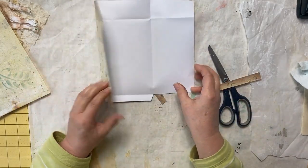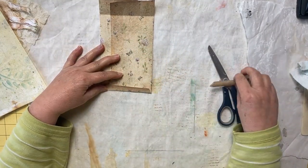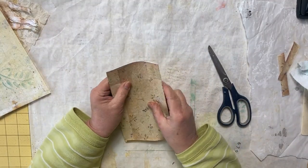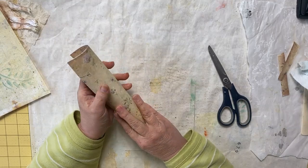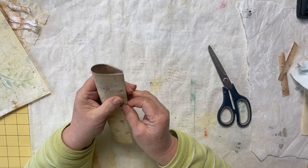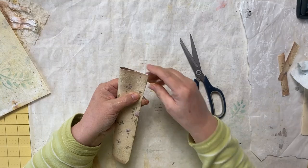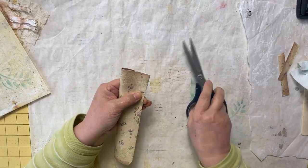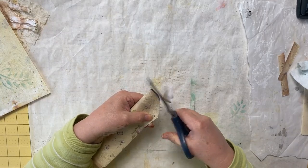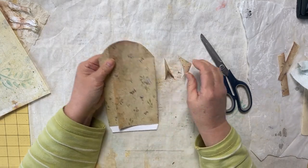So when it's closed, that's what we'll have — that creates our bottom. Now for the top I want a rounded top, so without creasing it I'm going to round that top, lining them up together so I get the same cut on both sides, and just round it like that. Hopefully that looks pretty good — yeah, it's not too bad.